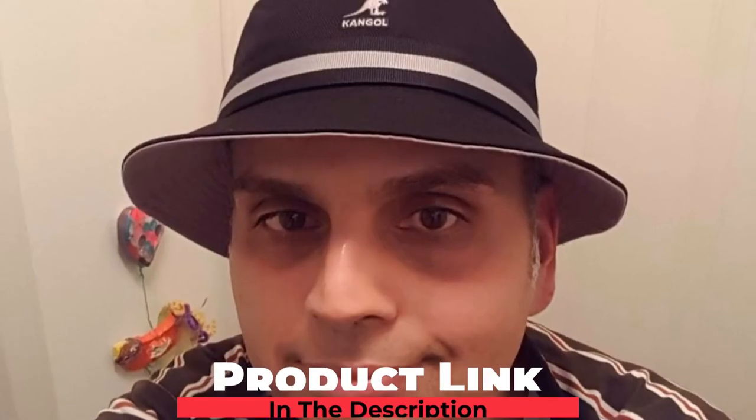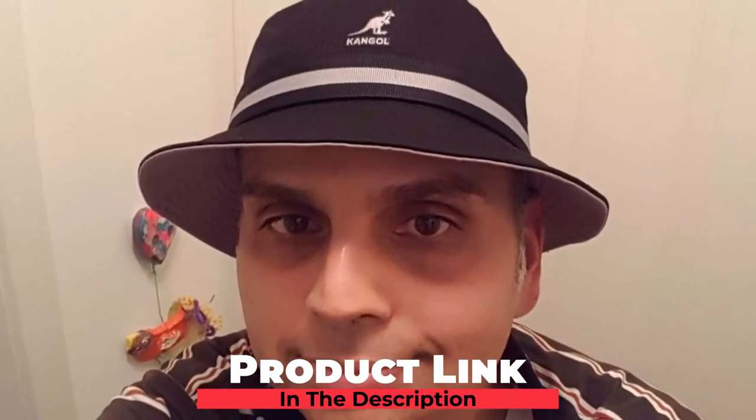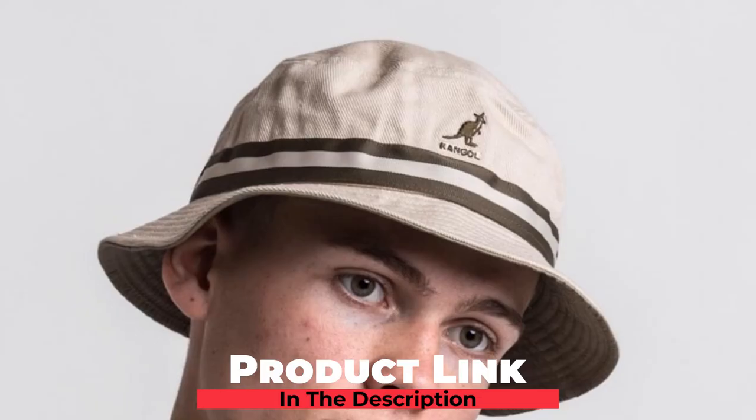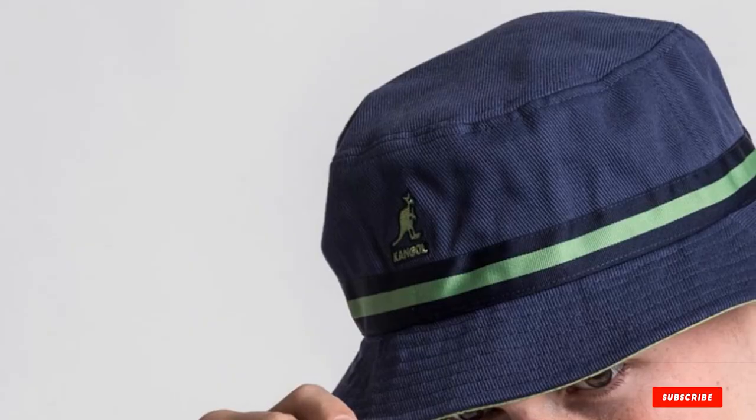Finally, the number ten position is dominated by the Kangol Stripe Lanhenge Hat. Offering a classic look with the bucket hat style, the Kangol Stripe Lanhenge Hat delivers style to burn for the everyday golfer. Made from cotton, it features a wide striped band just above the brim with the Kangol logo centered in the middle of the crown. The hat offers solid protection with a comfortable fit and won't fall off during your swing. If you play often at a club with strict dress code rules, the Kangol hat provides a wonderfully stylish approach to your outfit.